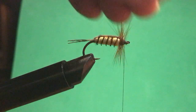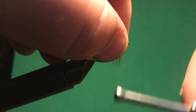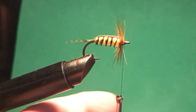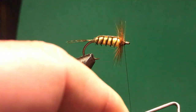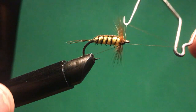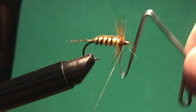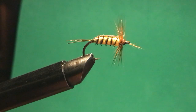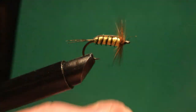I'll pull these barbs back so I can get a decent head on here, get a few turns of thread, and try to get all the barbs under the thread so they don't stick forward. I'll do a half hitch to hold it, then do a whip finish. I captured a couple of barbs during my whip finish — I wasn't careful, so those barbs are sticking out the front. I'll just take those back.